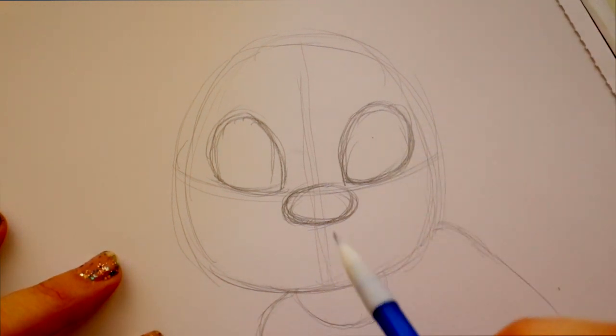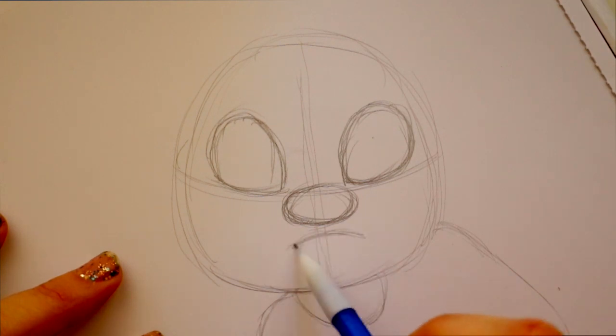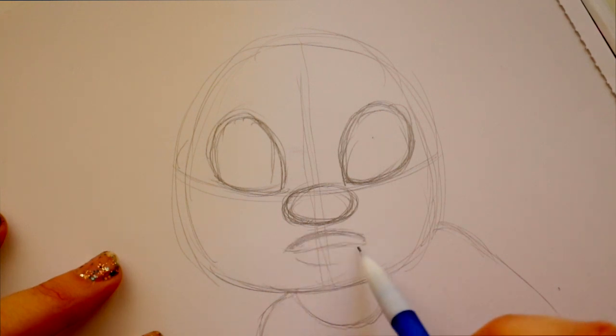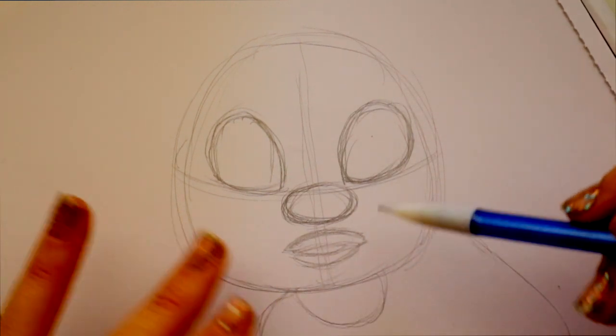After her eyes are laid out, jump down a little beneath her nose and mark out where her lips are. Here's her upper lip — I'm just going to go ahead and fill that in. She has a thick upper lip and a thick under lip as well, but her upper lip is a little bit thicker than her bottom lip. I'm going to lightly show that her mouth is open because she's looking up.